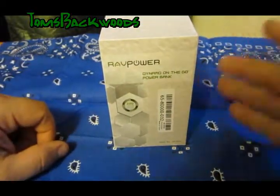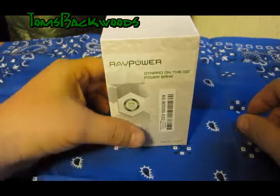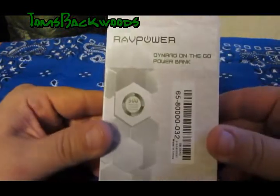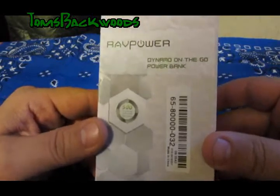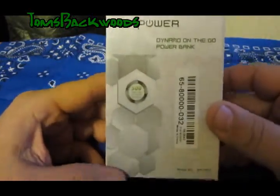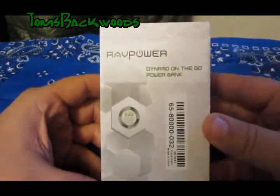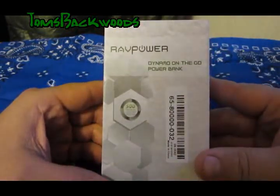Hello everybody, Tom here. Welcome back to the gear room. I just received in the mail the RAV Power Dynamo On The Go Power Bank. RAV Power contacted me a while ago and asked me if I'd be interested in doing a review on this package and I said that I would.